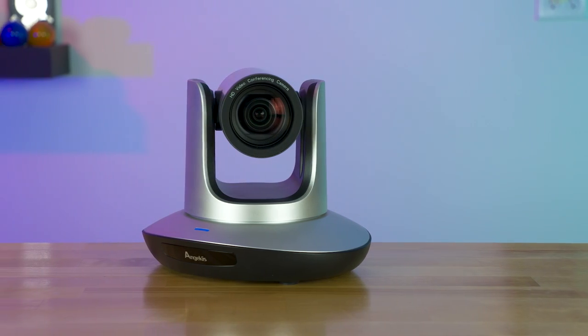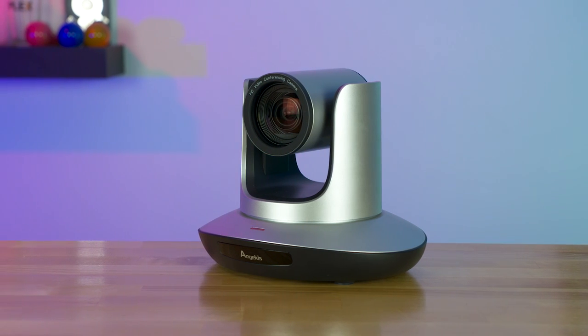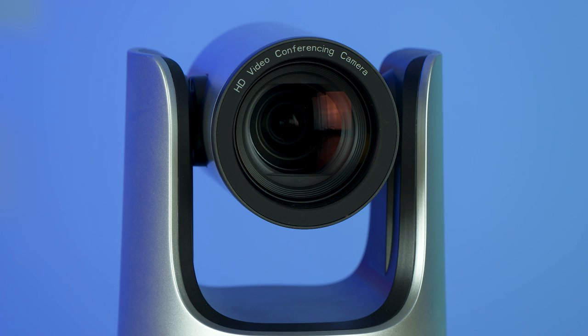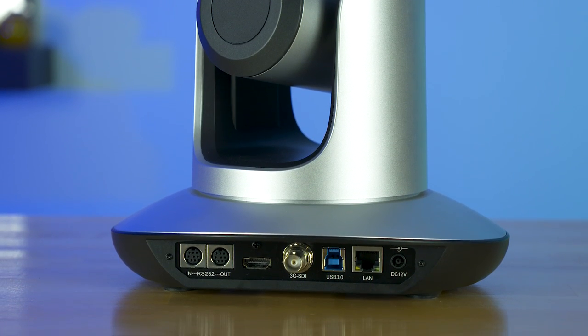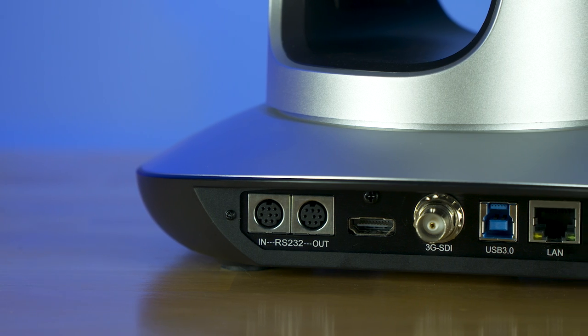This camera is literally just completely impractical for most people in a daily basic streaming setup, but that doesn't mean it's worthless or impractical for everybody. It just means it has a lot of features people probably don't need. That camera is the Angicus Saber 4K — a fully PTZ-capable, 12x optical zoom, 72.5-degree field of view, 3840 by 2160 at 30 frames per second camera.